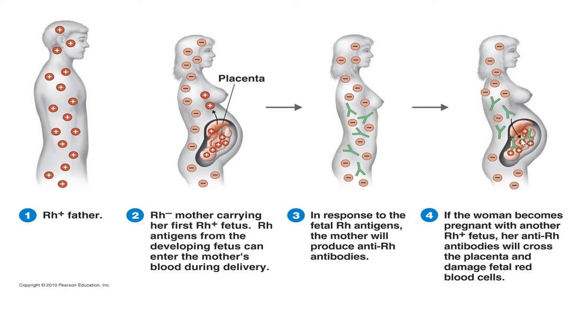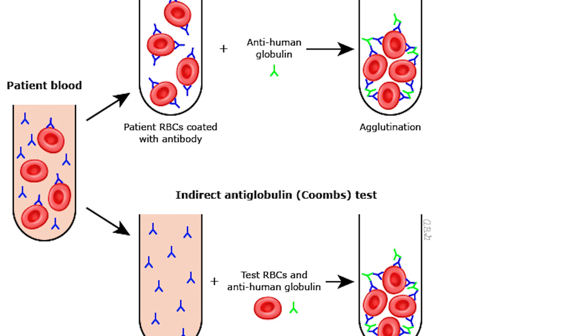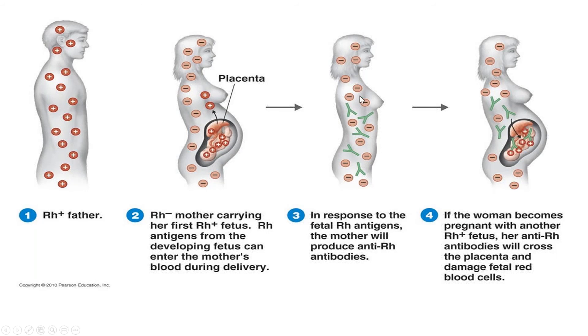There is a test called the Coombs test. They are going to test the mother's blood to check whether she made the antibody. What RhoGAM does is prevent the mother's body from making these antibodies. But if the body already made them, RhoGAM won't work. A positive Coombs test means the antibodies are present — which is not good, you don't want that. A negative Coombs test means the antibodies are not present — you want that. So if the Coombs test is negative, the mother can get the RhoGAM.